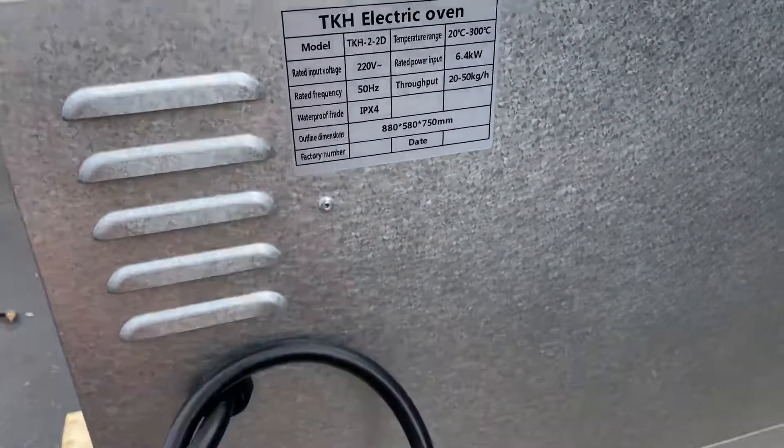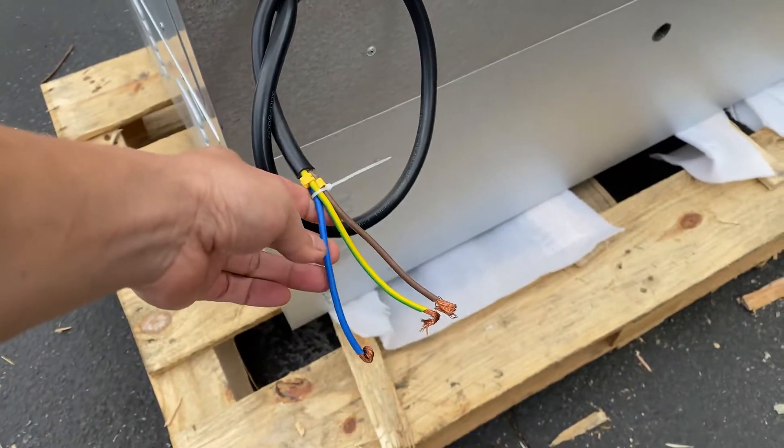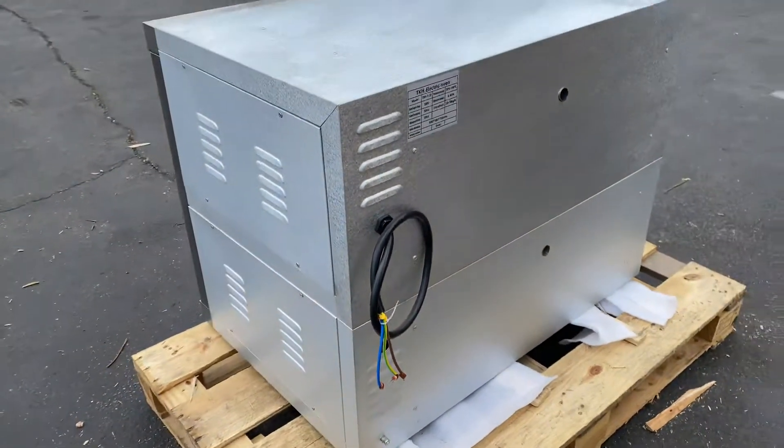The wiring is going to be in the back. It doesn't come with the plug — you will have to get your plug and install it yourself.